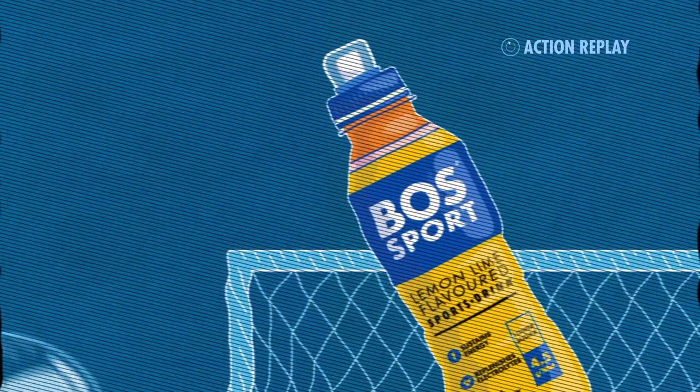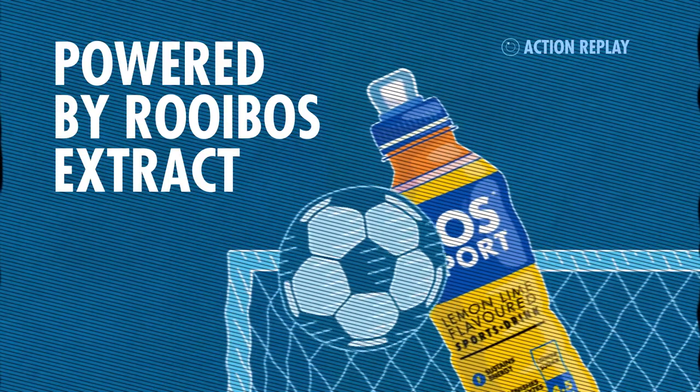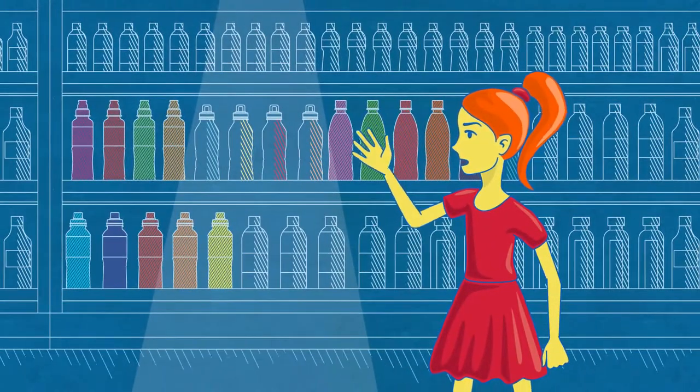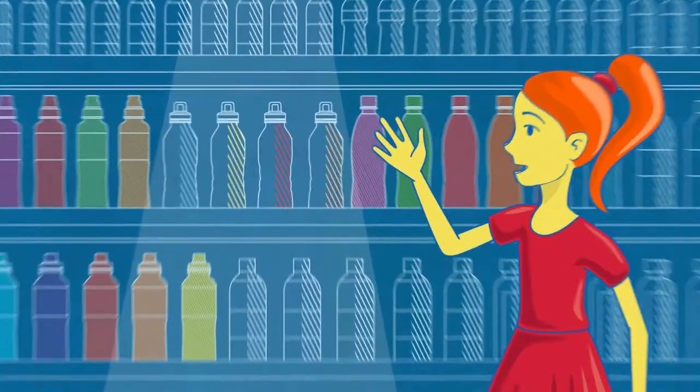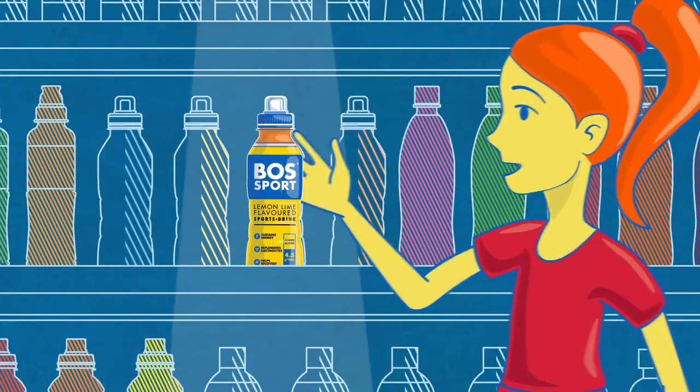That deserves a replay. Where does he get all that energy? It's simple. Boss Sport contains Roybos Extra, one of nature's powerful secrets. It's a superfood with the power to supercharge you for super performance, like a 5% improvement in performance. Those other bottles, well, they don't.